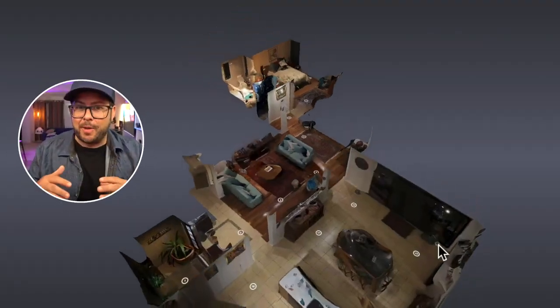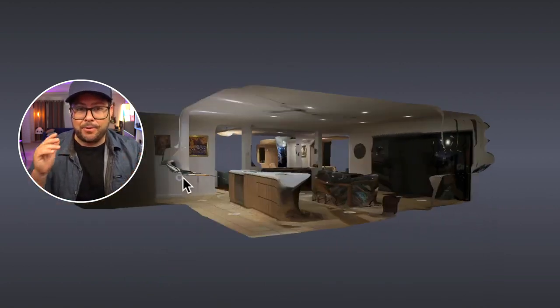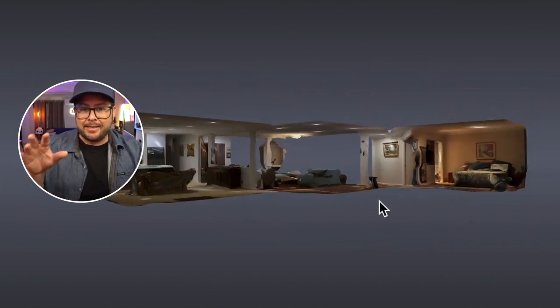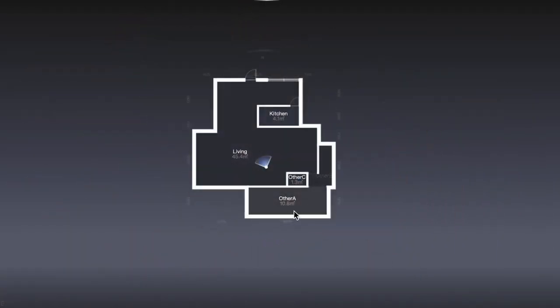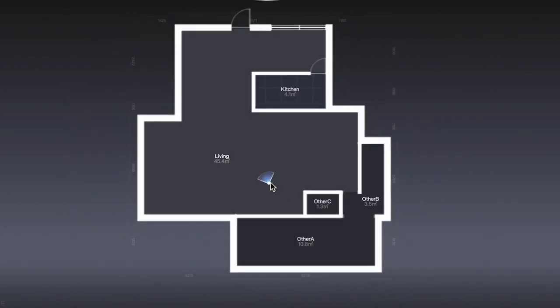I've been on real estate sites and seen 360 tours and always thought that looks really hard to do — like it would take forever and require a crazy amount of equipment. But no, this is it, it's that easy. And another part that made me go wow is the fact that you can get 3D modeling of it. You can see your floor plan in 3D, scroll around in open space and see a room from different angles, then zoom in or flatten it out to see the whole floor plan. It'll even give you the dimensions and use smart detection to label each room for you — kitchen, living room, all that.